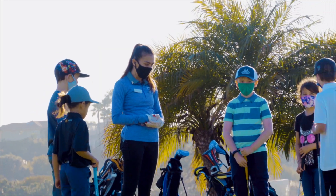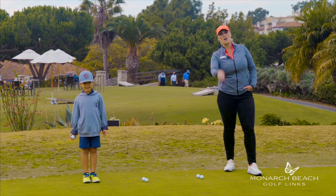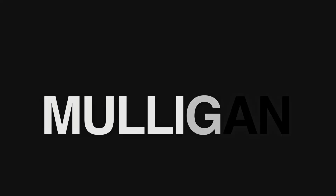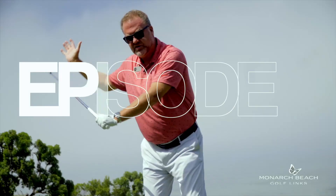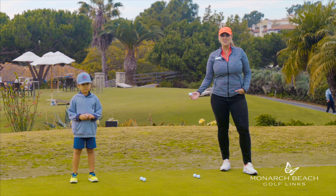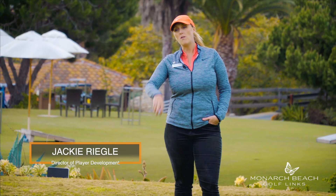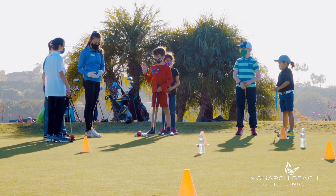One of the first things we teach our juniors is to understand ball flight and the spin of the golf ball. It's really fun teaching juniors, and one of the first things we talk about is understanding ball flight and ball spin, and we do that simply by throwing a golf ball.